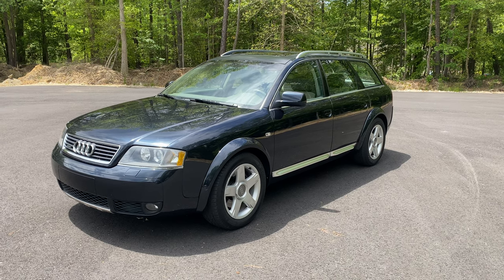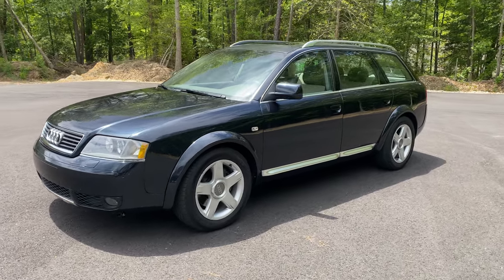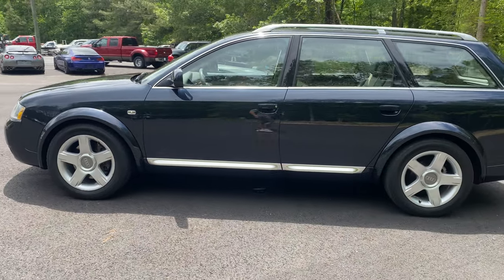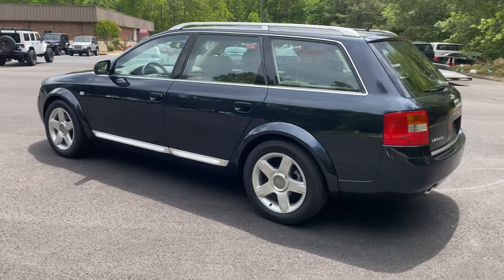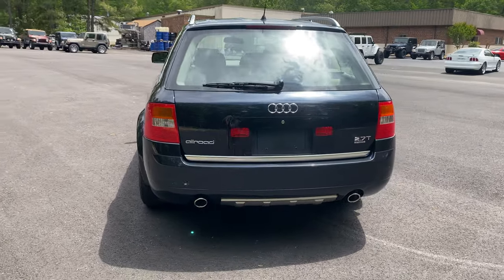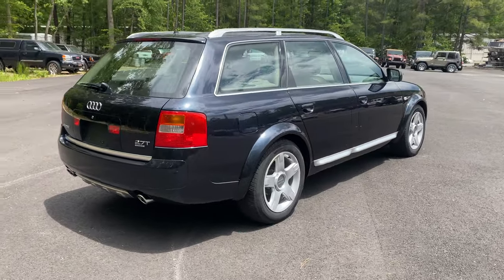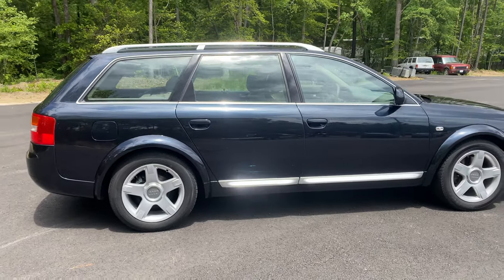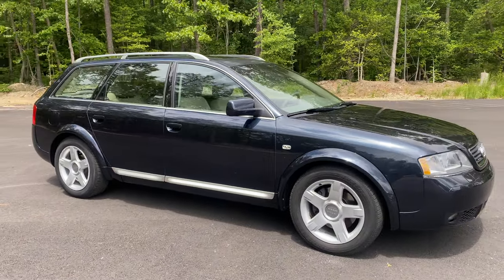If you're looking at this car and it looks a little bit different than your typical Allroad, I'll tell you what we did, but I'm first going to do a quick walk around and give you the overall appearance of this car. It is truly stunning. We ran this through our service department — all the typical little Audi Allroad or the 2.7 engine platform issues that they typically may have. This thing went through our inspection with flying colors. The air suspension works perfectly.